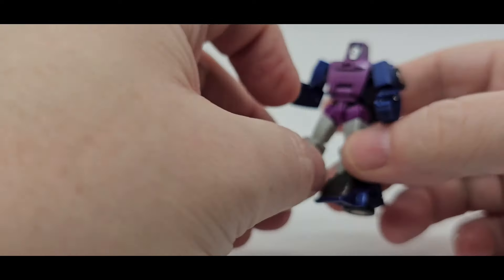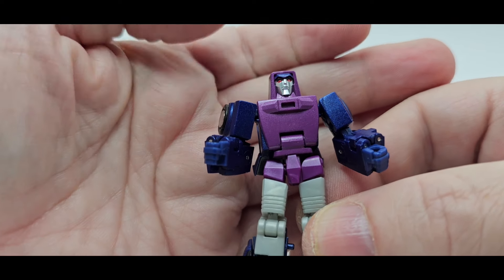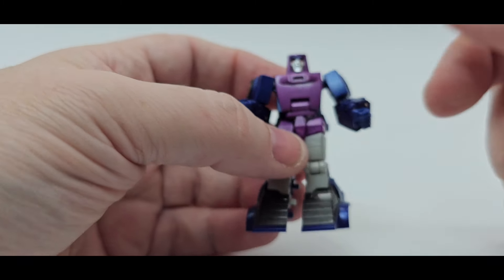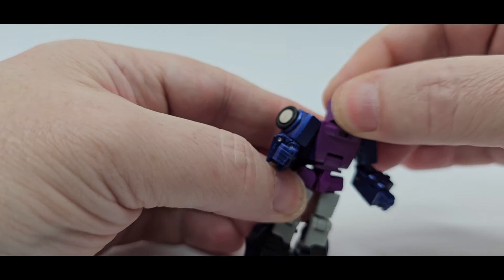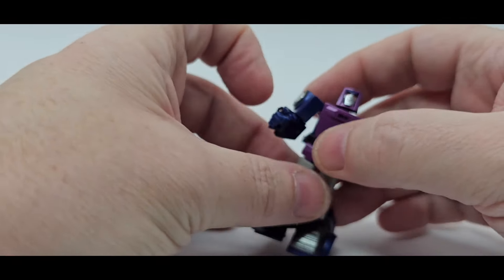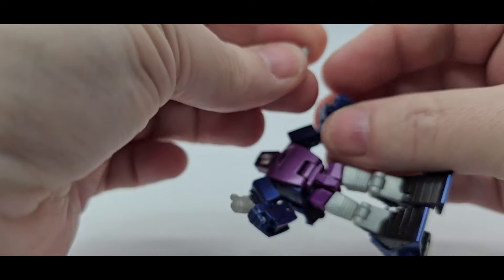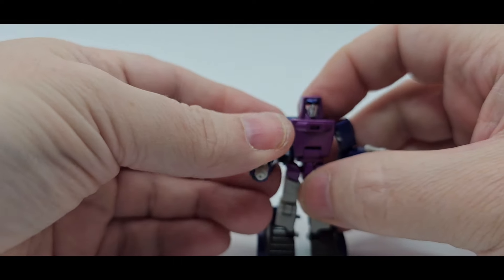We'll move on to Shattered Glass Wind Charger — once again, looks beautiful. I love it. Love the head sculpt. Got the Motormaster kind of buckethead thing going on. Got the silver, nice purplish blue, and you got the red eyes. Looks good. All this is painted except for the gray. That's beautiful light purple and bluish purple. And then you got the purple right there. So as far as articulation — about the same. Same articulation that the other ones have. And it cleans up really good. He's got double blasters — you just put them in the hands and he can pew-pew all the way home. Love the colors on him.